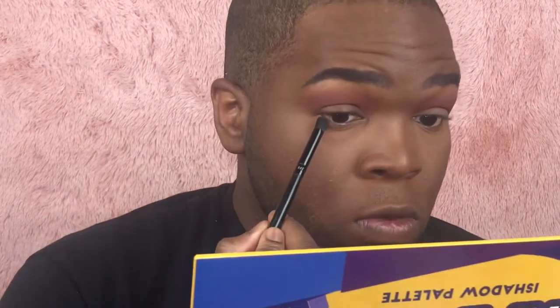Now I'm going to use an e.l.f. dome-style fat pencil brush and go into that same brown shade, dragging it along my lower lash line.